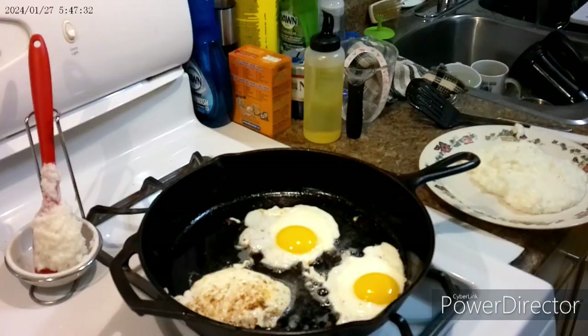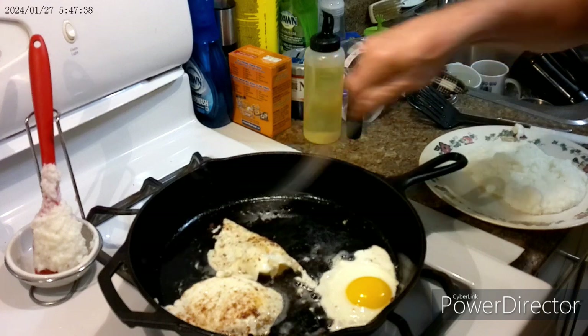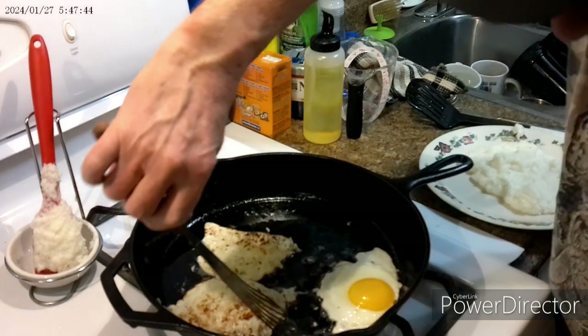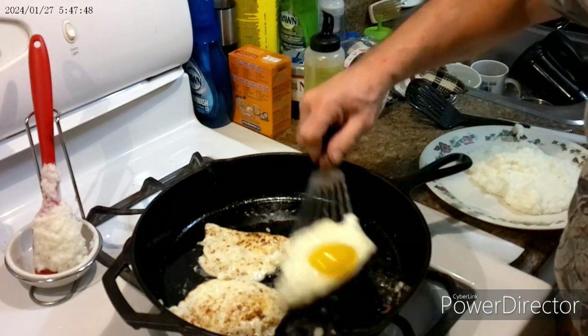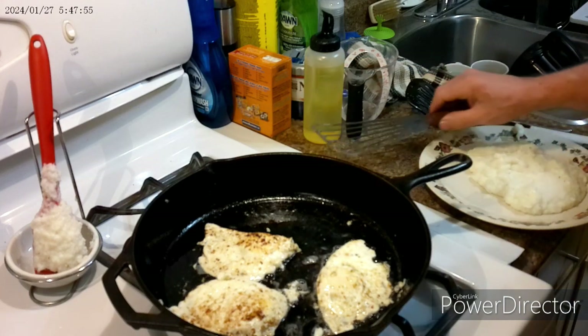I should have shut that off. That was the big sound — just flipping the eggs, especially in the dirty pan. If you don't have one of these, it's called a fish slicer or a fish turner — you should get one.